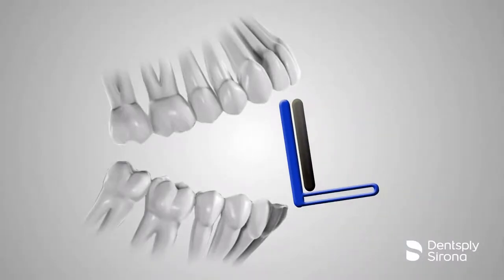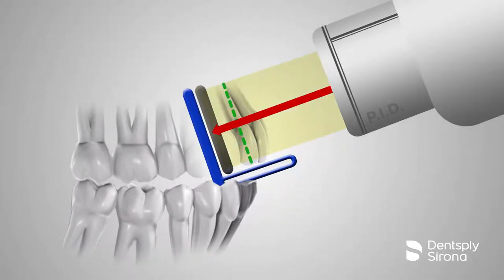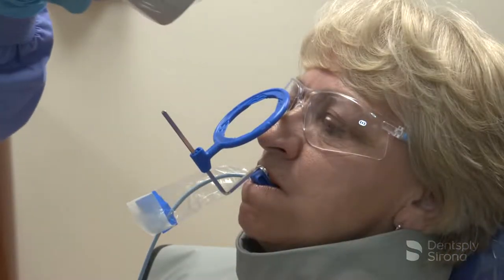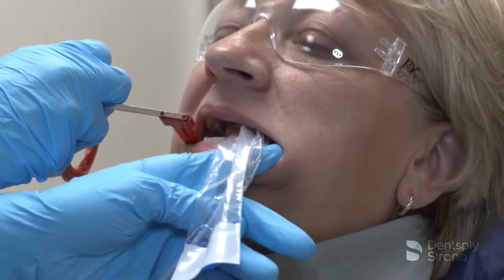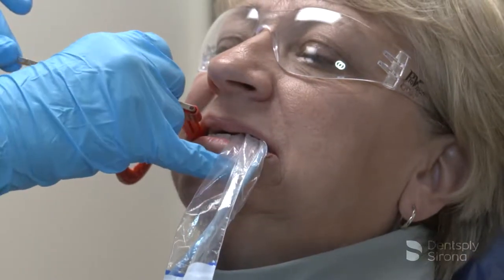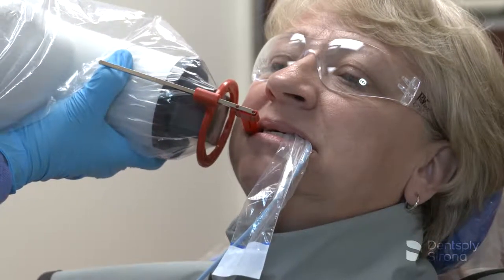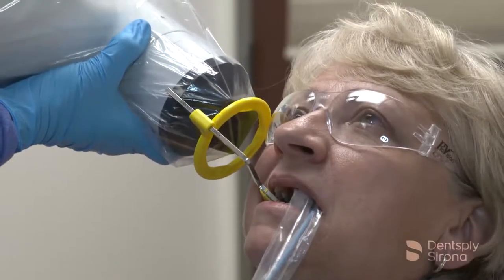The paralleling technique is used for both periapical and bitewing radiographs and is the most accurate technique for taking these projections. Receptor instruments with x-ray beam ring guides improve the accuracy of the PID alignment to ensure correct beam angulation and centering. Receptor instruments combine a receptor holder with an arm that has an attached ring indicating the position for the PID. This helps the operator avoid cone-cut errors by specifically directing the x-ray beam toward the center of the receptor.